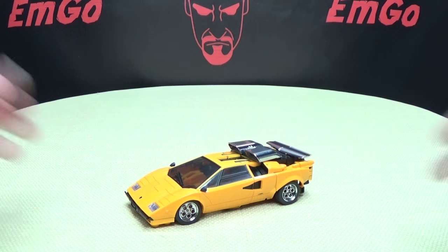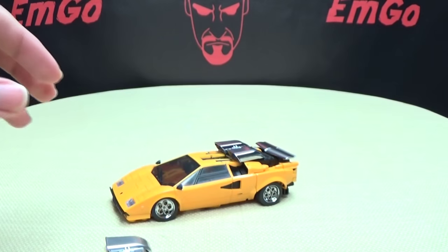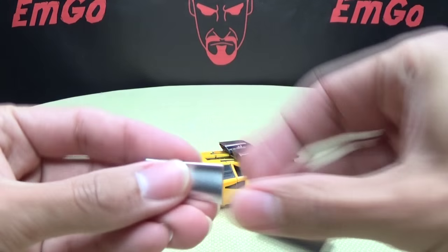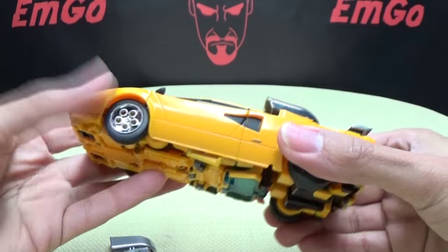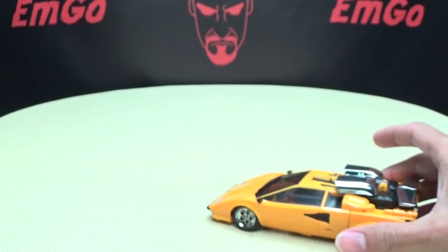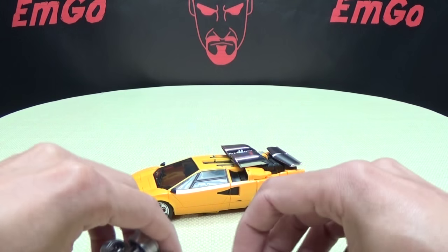As far as an alternate display option, you can display him with all the chrome parts if you want. But if you don't want that, you do get optional silver-painted parts — the intakes painted in silver, four silver-painted rims, and a silver-painted spoiler. You can swap all of this out and just have silver-painted parts as opposed to chrome. I think I'm going to swap these out for the silver-painted ones so they match Sideswipe, which is just silver-painted. It's nice that they included the optional parts.